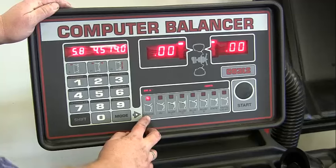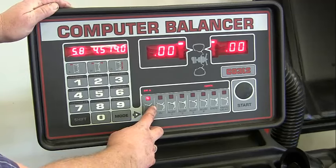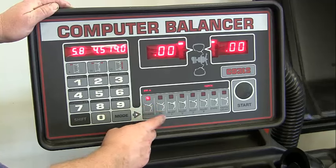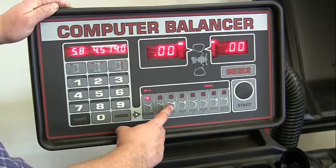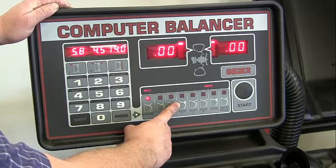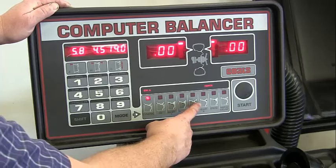We also have different settings here. This is what we'll use the most — setting our wheel weights to the outside and inside lip with hammer-on weights. This would be for an RV, a slightly bigger wheel. This one is for stick-on weights inside the rim. This mode is for one hammer-on and one stick-on weight, and this one is for two stick-on weights.